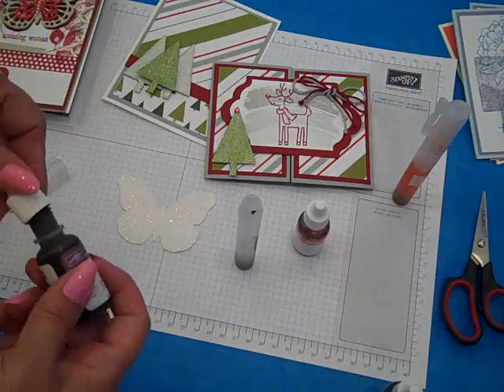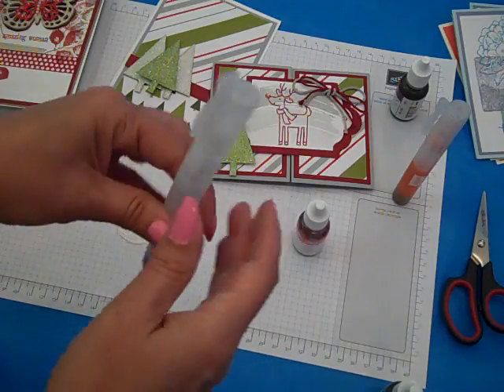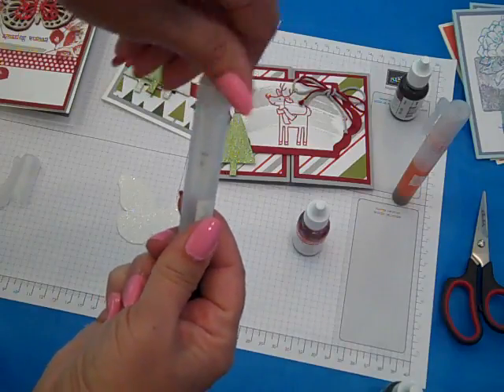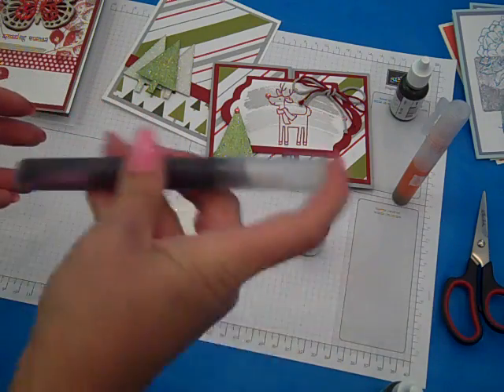If you try it and it's not quite intense enough or dark enough for you, just open up the spritzer, add a couple more drops, shake them back up, and you'll be ready to go. So I want to screw the cap on, make sure it's nice and tight, put the cap on, and give it a good shake.